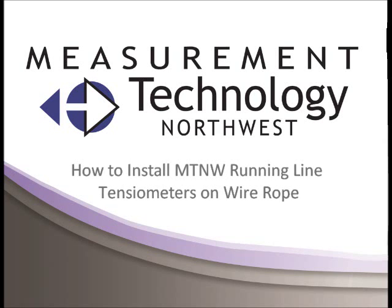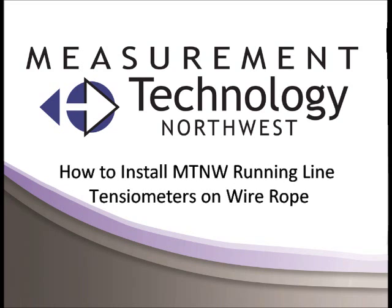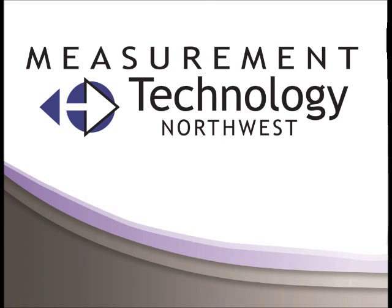Hi, I'm Kyle McKinney with Measurement Technology Northwest. This video will show how to install MTNW running line tensiometers on wire rope.